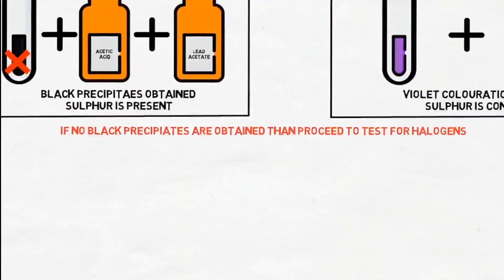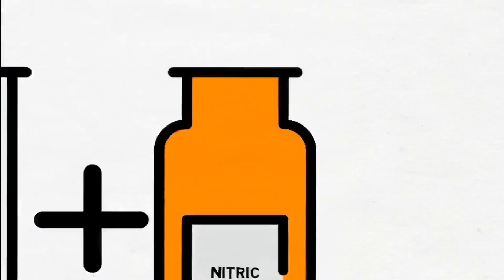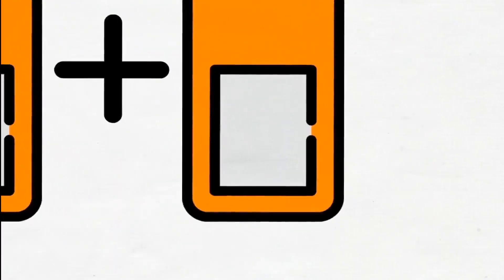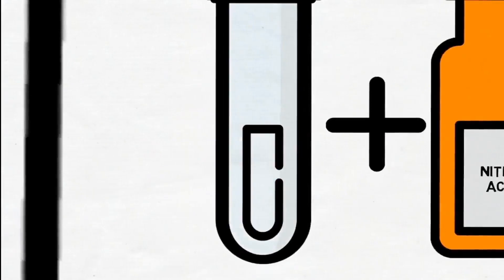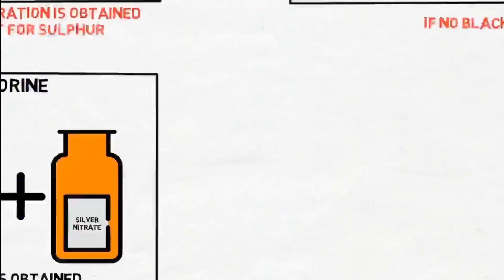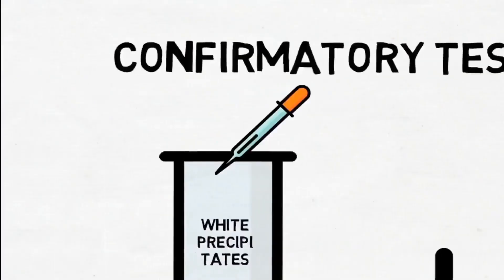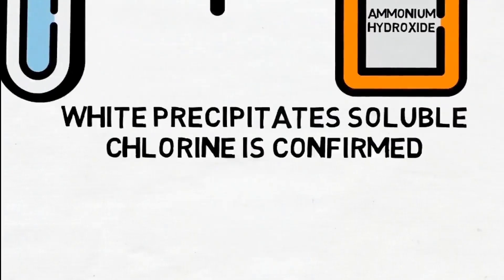If no black precipitates are obtained, then proceed to the test for halogens. Test for Chlorine: Take sodium extract, add a few drops of nitric acid, then add a few drops of silver nitrate. If white precipitates are obtained, then chlorine is present. Confirmatory Test for Chlorine: Add a few drops of ammonium hydroxide to the white precipitates. If white precipitates are soluble, then chlorine is confirmed.